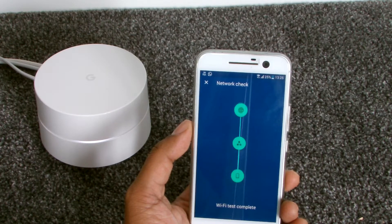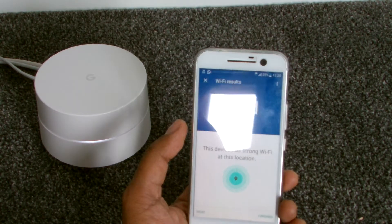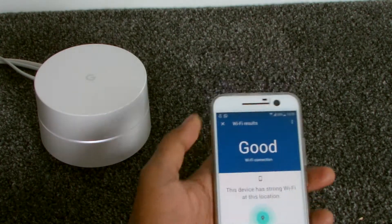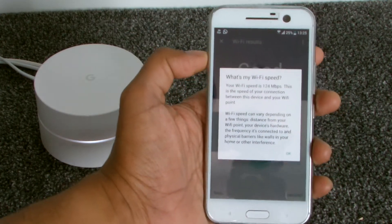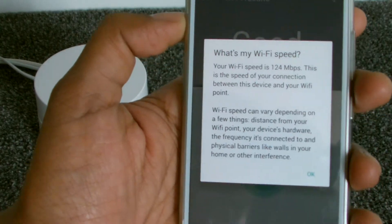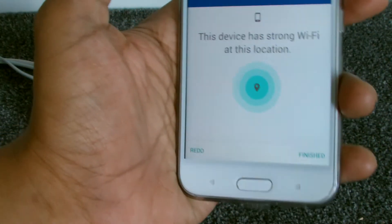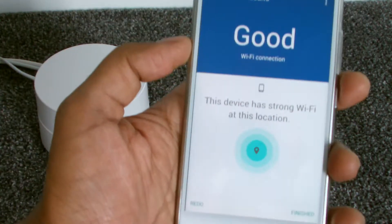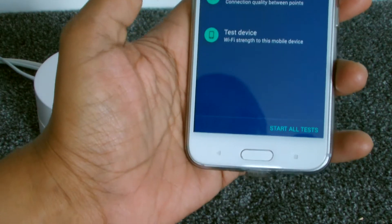I can also test this device — running a speed test between this device and the outside world, so from the phone through this Wi-Fi point to the outside world. It was 81 from the hub to the outside world, but what is it from the phone? It says this device has a strong connection and the Wi-Fi speed is 124 megabits — that's actually faster than what it was saying a minute ago. So 124-128 from this phone through the Wi-Fi point to the outside world — that's pretty good.